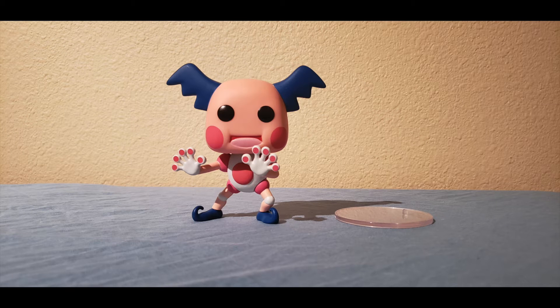So we got Mr. Mime outside of the box, and one thing I want to make note of is that he is the third Pokemon Pop to come with a stand. The other two being the Waving Pikachu and the Mewtwo Pop, which is also part of Wave 2. It doesn't really need the stand as you can see, but let's go ahead and show you what it looks like with the stand on.